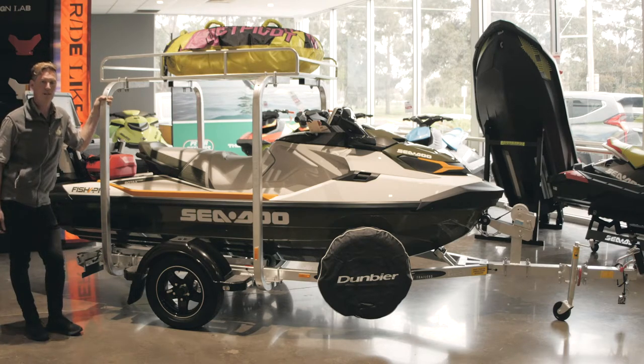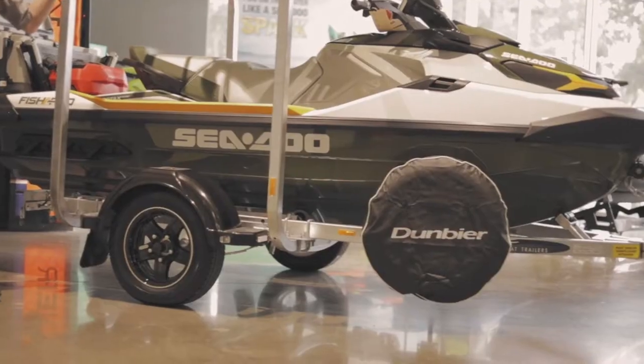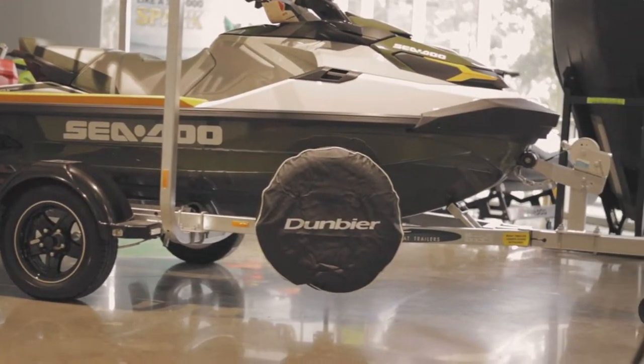Hi everybody, my name's Brett from Peter Stevens Dandenong. Today I wanted to give you a quick run through on the Dumbia trailers and the options we have available.